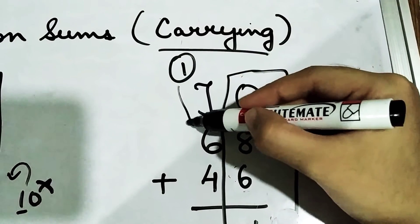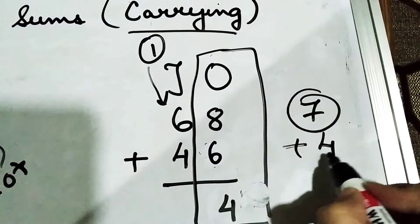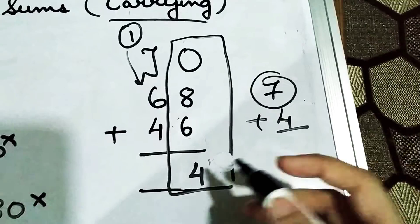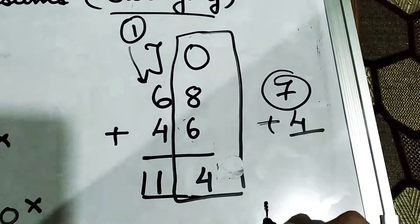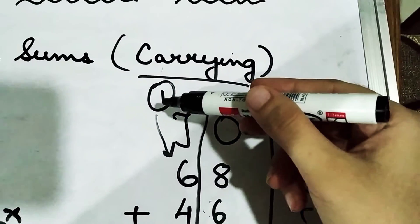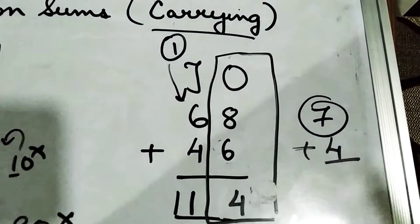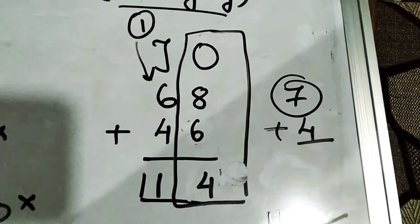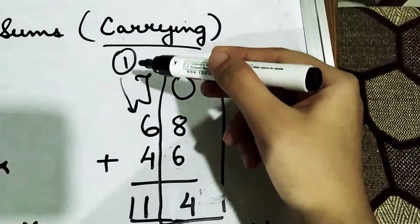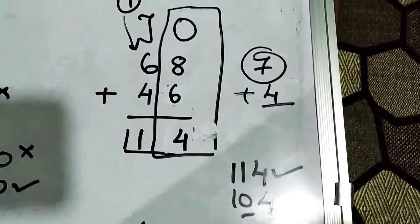This 1 will be added with 6, making it 7. Then 7 plus 4 — 4 fingers out — 8, 9, 10, 11. Your correct answer will be 114. Remember to add this 1 with the number. Otherwise your answer will be wrong. Because 6 plus 4 is 10, if you write 104 it will be the wrong answer — you must add the carried 1.